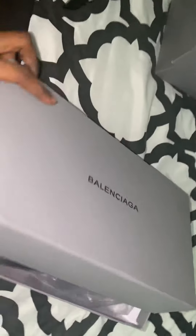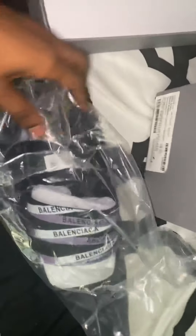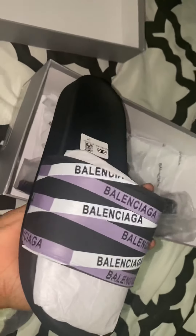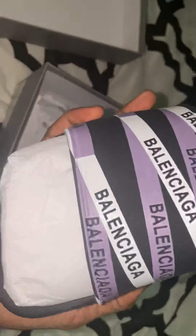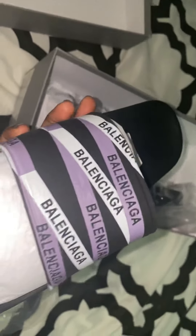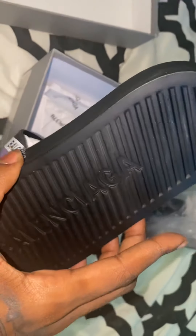So the next thing — to be honest, they're both the same, but I don't want to go into too much detail. I'm going to show you the packaging — there's the paper. As you can see, it's size 38. This is pretty well done. And there's the bottom.